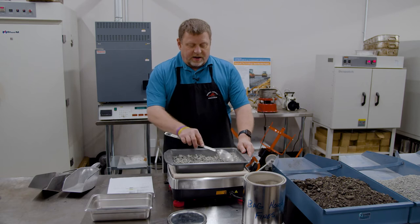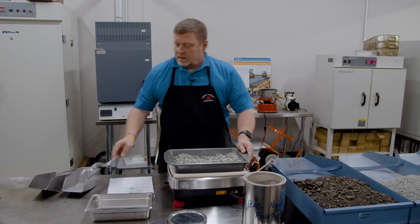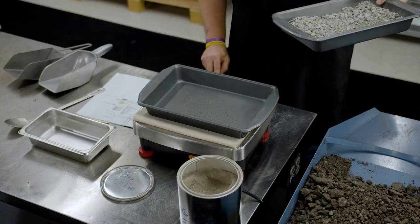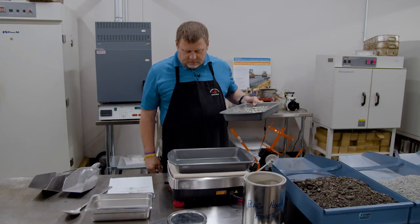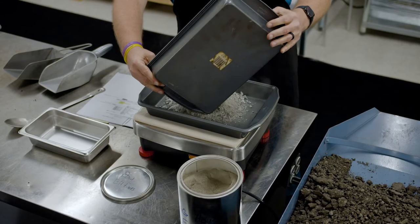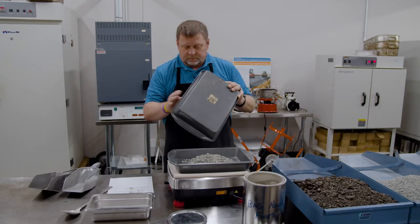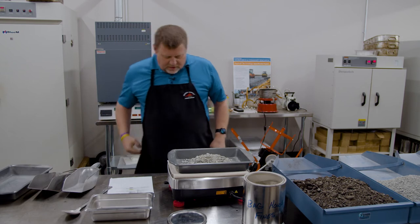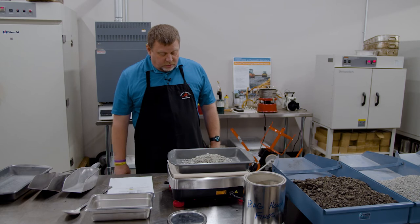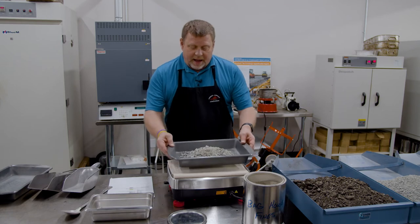What I want to do is verify my virgin aggregate weight is correct. To do that, I'll get a clean pan, put it on the scale, tear it off, and add all my virgin aggregate to this pan. I'm targeting 623.7 grams and I've got 623.3. I'm going to leave it alone. So my virgin aggregate is now batched up.